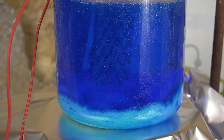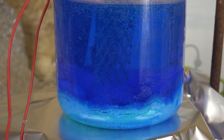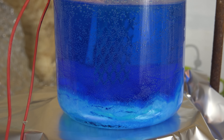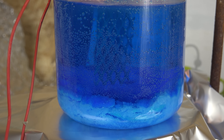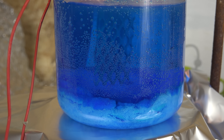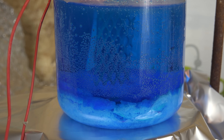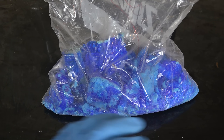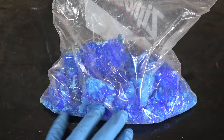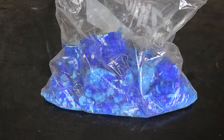Greetings fellow nerds, just a quick vlog of stuff I'm doing, not very complicated. I've been trying to get back into the lab to do some electrochemistry, in particular with copper. To do this I need large quantities of copper sulfate, but for some reason all of my usual domestic suppliers don't have it and it would take weeks to order. I'm not paying exorbitant prices for professional lab-grade copper sulfate of all things.